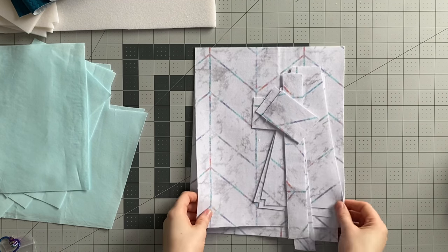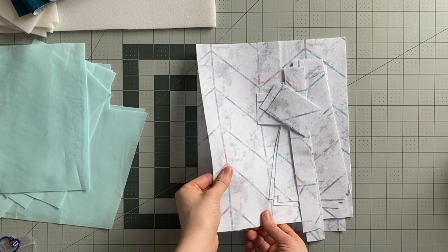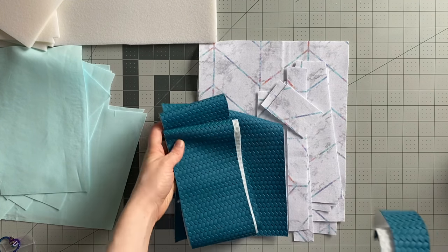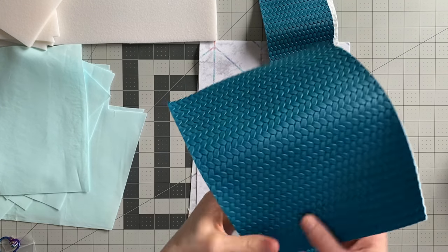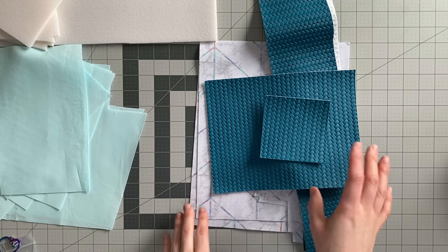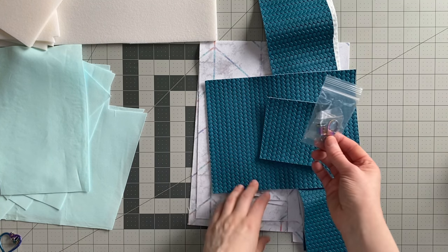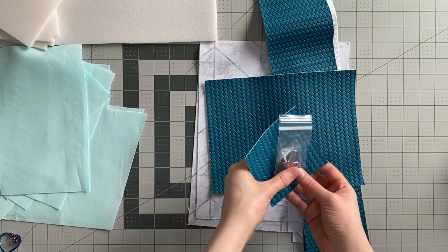These are the pieces I've got cut out for the bag. For the exterior I'm using canvas interfaced with woven interfacing. I'm also going to use some vinyl for some accented pieces: the strap connectors, crossbody strap, base overlay, and tassel are all going to be made from vinyl. The tassel is optional, but if you do want to do it you'll need a tassel cap for the hardware.